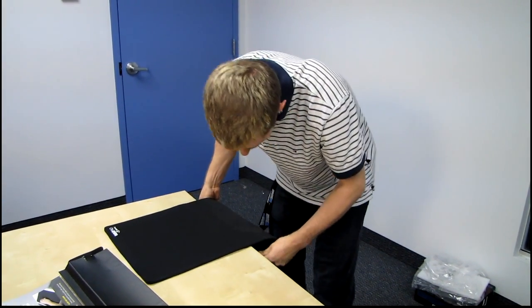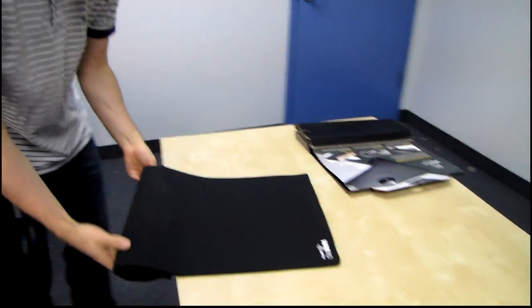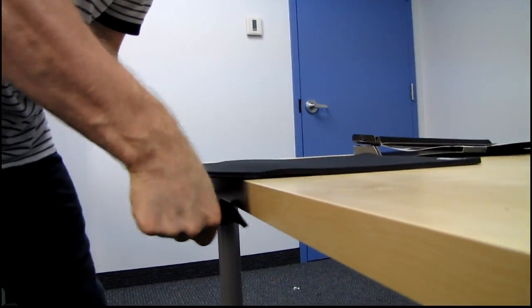I'm going to do it on this side so you can actually see what I'm doing here. There are some more products we're going to be unboxing. The Warpad clamps on like that.